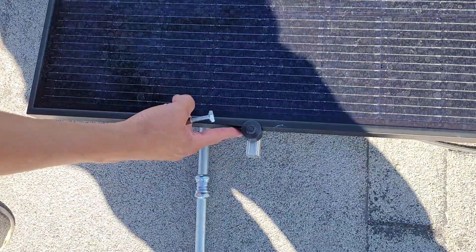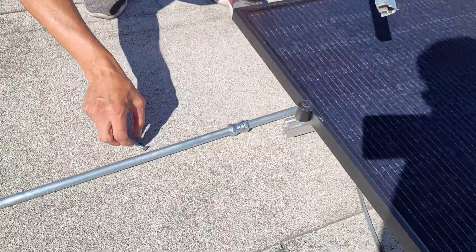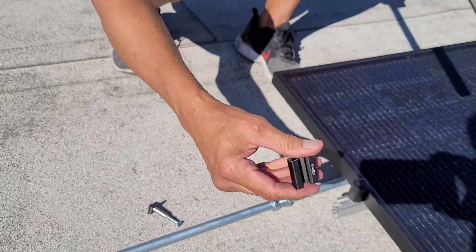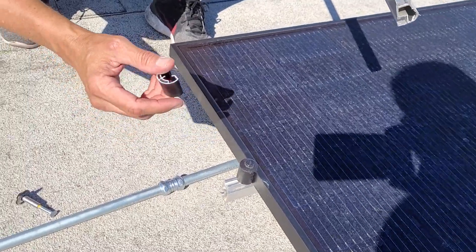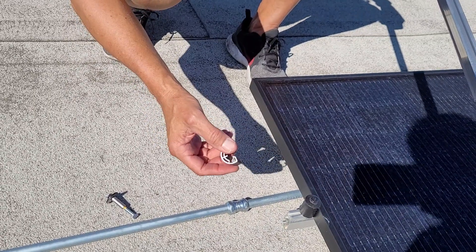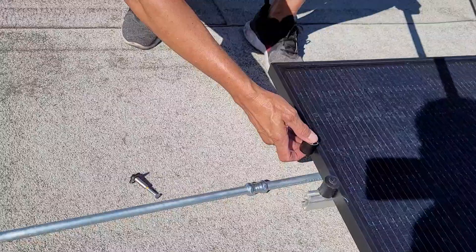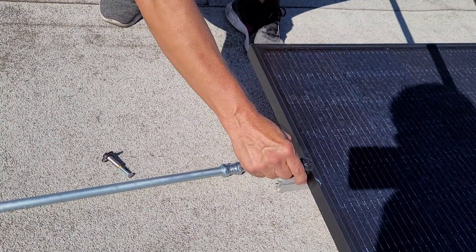At the end bracket it's a little tricky — this is something you have to be very careful of. You have to choose the end bracket based on the size of your solar panel — for instance, this one is 32 millimeters. Make sure the end bracket is correct for your panel size; search Iron Ridge's website or Alt E's website to find the right one. Make sure it matches your solar panel, because if it doesn't, it's not going to hold it — the bolt will be flailing around. It needs to be a nice, tight, secure fit.